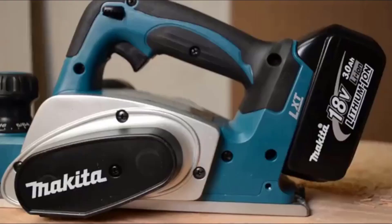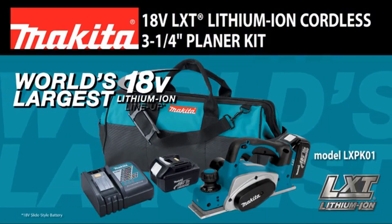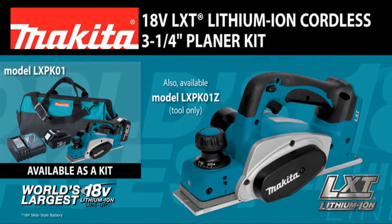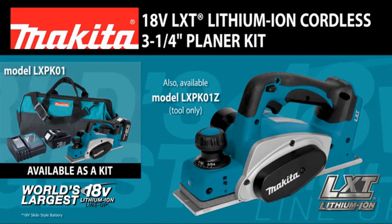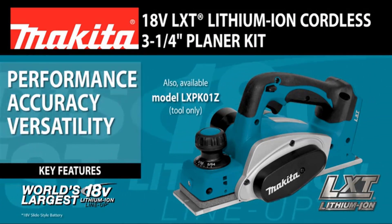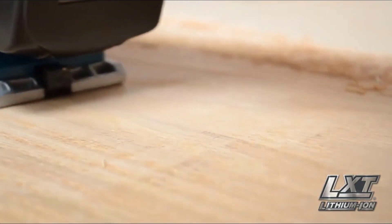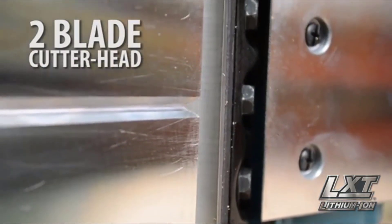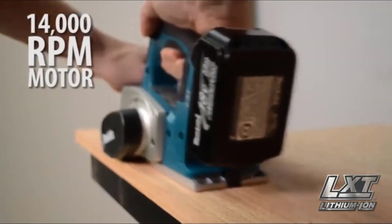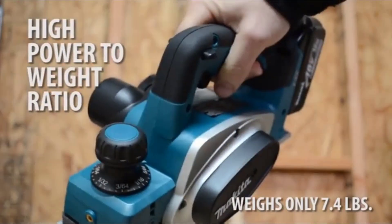Finally, an 18-volt solution for corded power demands. Introducing the 18-volt LXT Lithium-Ion Cordless 3¼-inch planer, model LXP-K01 — delivering performance, accuracy, versatility, and convenience. The spring-loaded stand elevates the base to protect the blades and the workpiece. The 2-inch blade cutter head, along with its 14,000 RPM motor, is engineered for fast stock removal, and it weighs only 7.4 pounds.